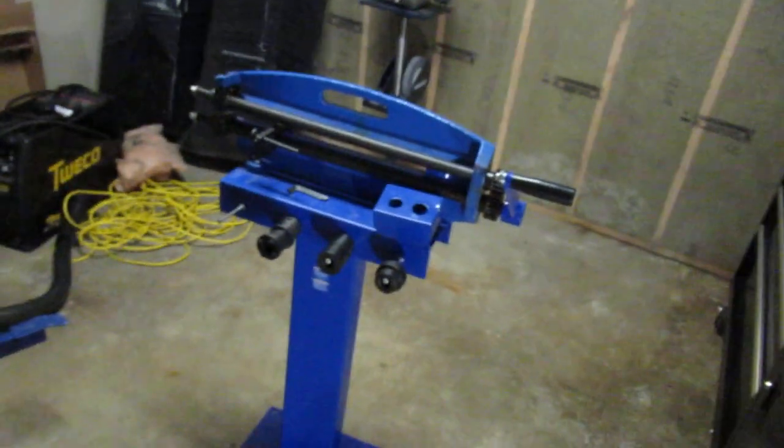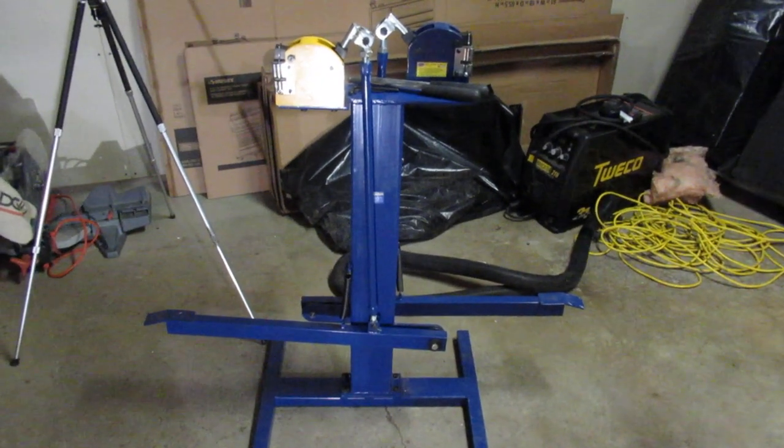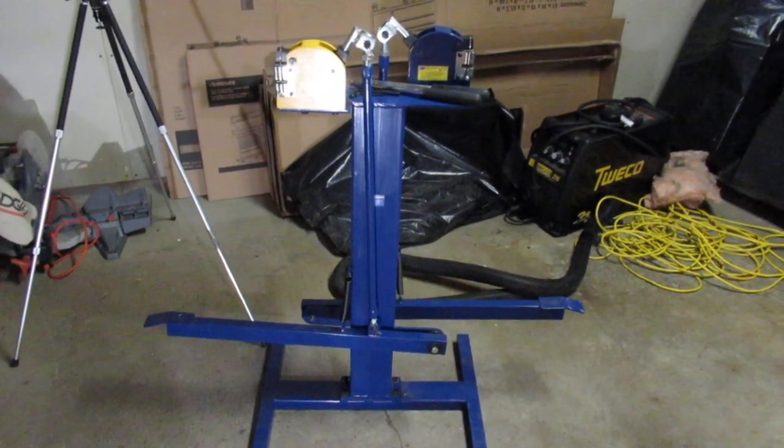I just shot a video here on my bead roller and got a bit of energy left in me, so we'll do a little video on these shrinker stretchers as well.